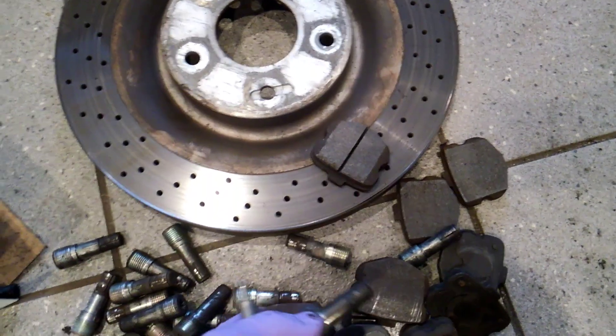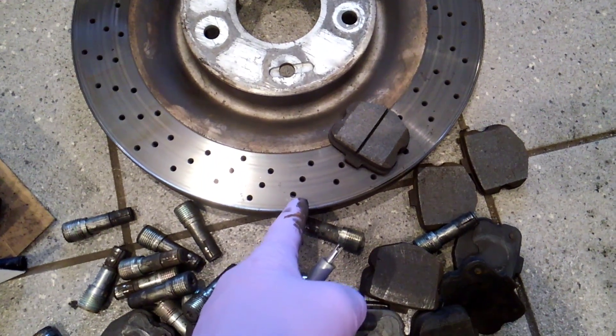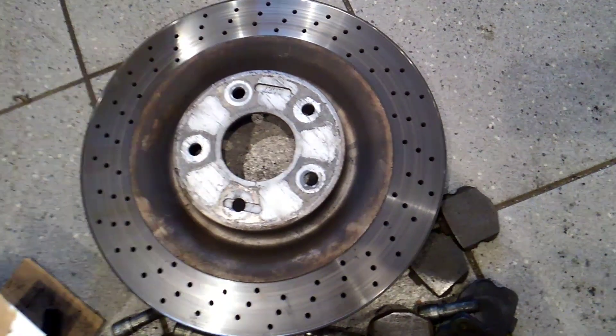If you want to put ceramics in there, that's just fine. But remember, ceramic brake pads will wear out the brake rotor at a faster rate. How do I know? See that ridge? It happens all the time — factory or GM. The truth of the matter is, ceramics will create more of a ridge over time.